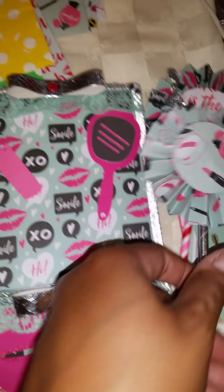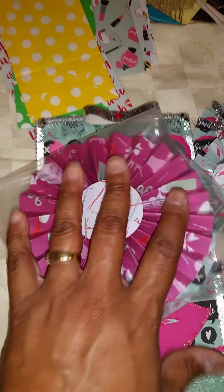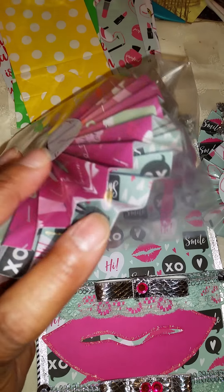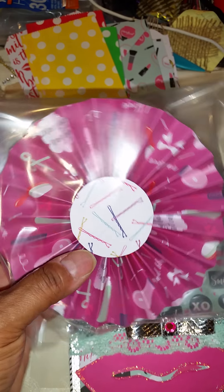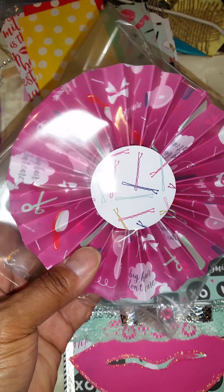And so I made her some jumbo rosettes — I did two actually, one in this one and one in that one. And this one says, big hair, don't care. It's got a blow dryer and a lotion and scissors and all kinds of stuff on it.